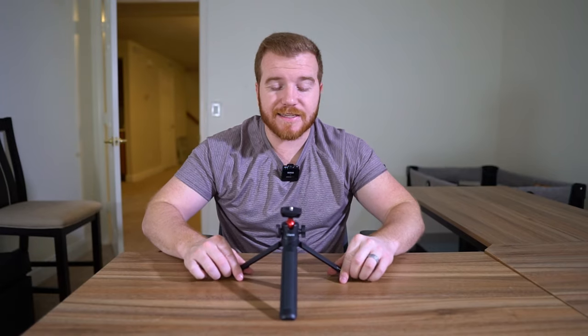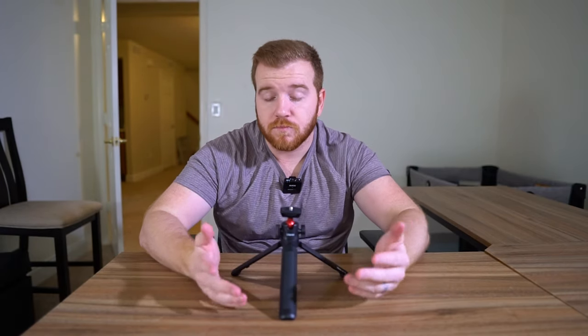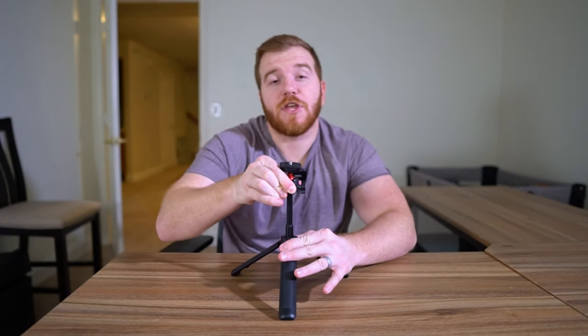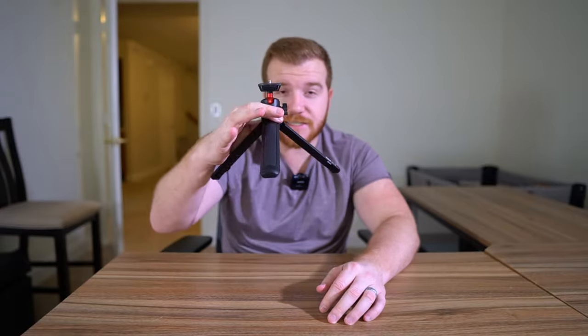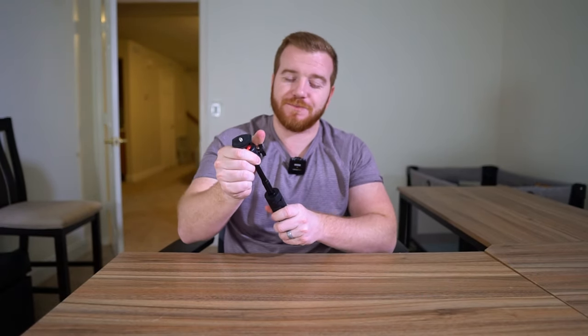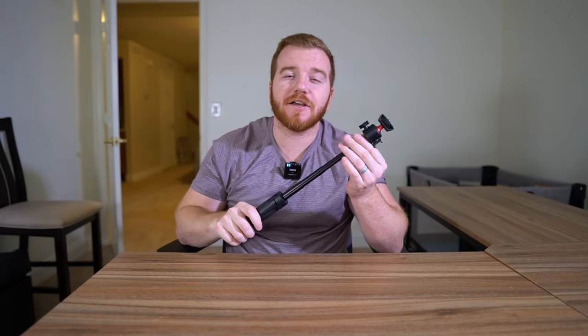It has the same standard tripod features — just stands there perfectly, great for still content whether it's vlogs, photos, or whatever. But you can also raise it up, which is an absolute game changer. How many times have you had to grab your old tripod that only stays at one height and set it on a box to get the right angle? This tripod fixes that automatically, and when you raise it up it becomes a selfie stick or vlog pole.